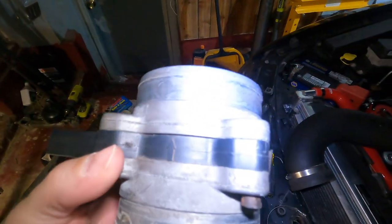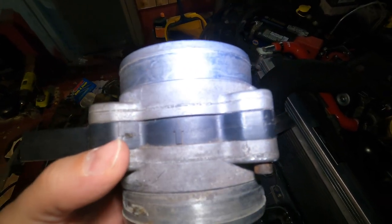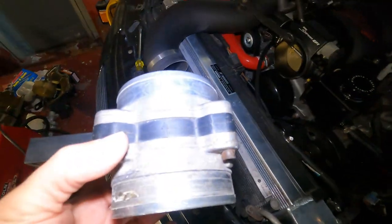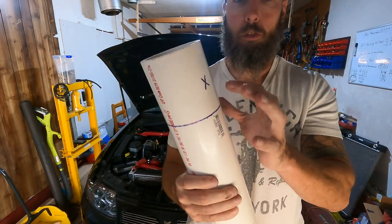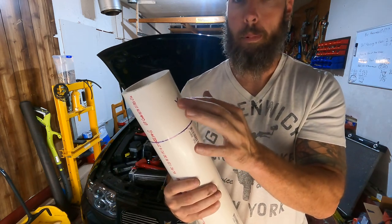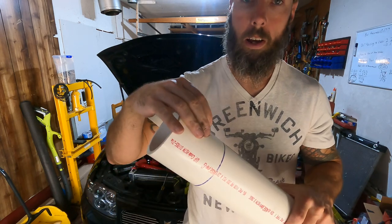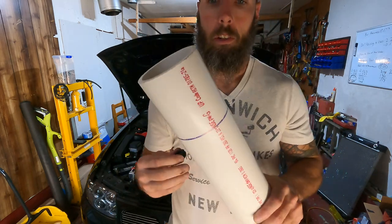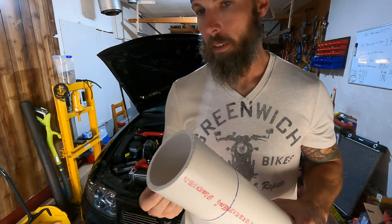I've got the mass airflow sensor housing, so I'm going to cut the pipe to the same length just to keep everything consistent and put our intake back in. Let me measure this up and get chopping. Traced out where I'm going to cut and put an X in the middle because I'm going to use a step bit — first I'll drill a pilot hole and then open it up with the step bit, then get this grommet put in before I cut so I'm not fumbling with a small piece.